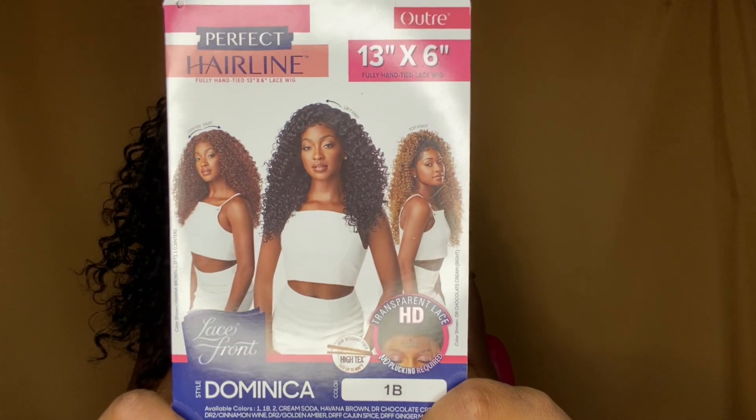Hey y'all, in today's video I will be styling the Outre Perfect Hairline in the style Dominica, and this is in the color 1B.